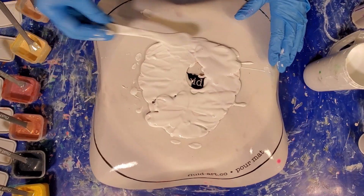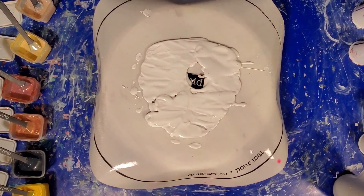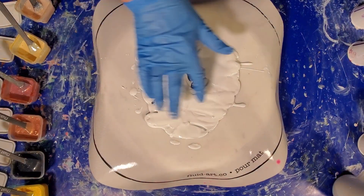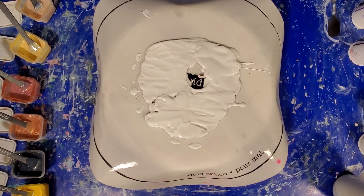I think I'm going to start by putting some little blooms on my bees, and then we will do some swipes on the hive with my palette knife, and we'll go from there.